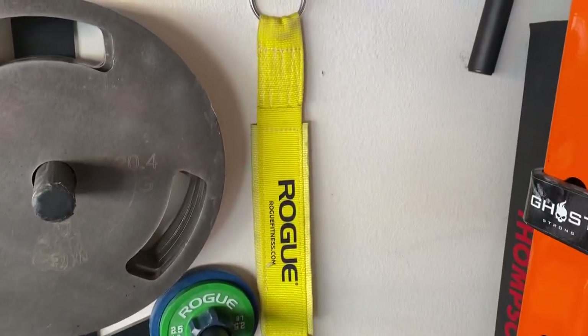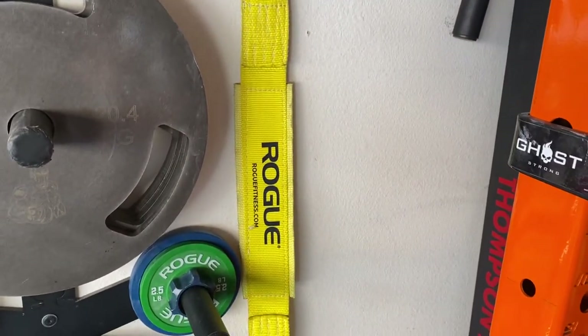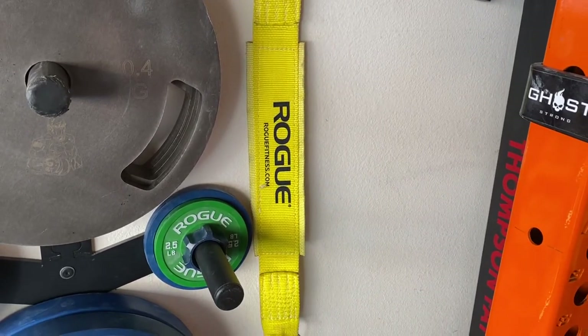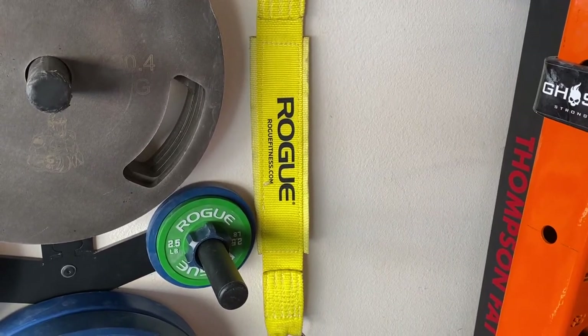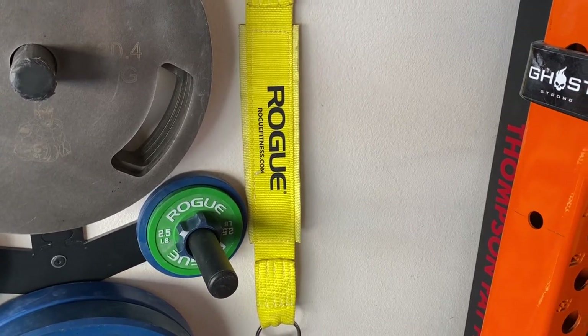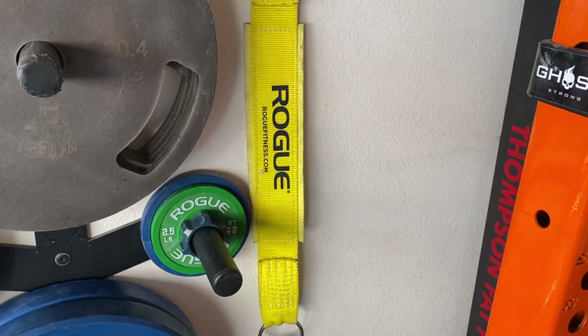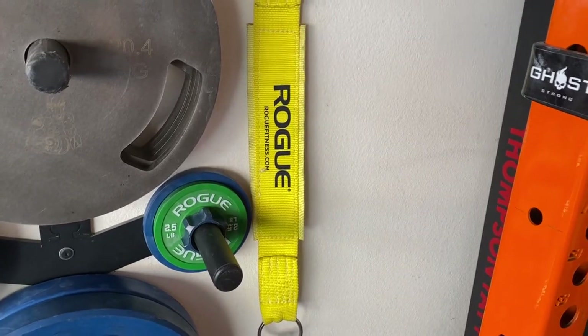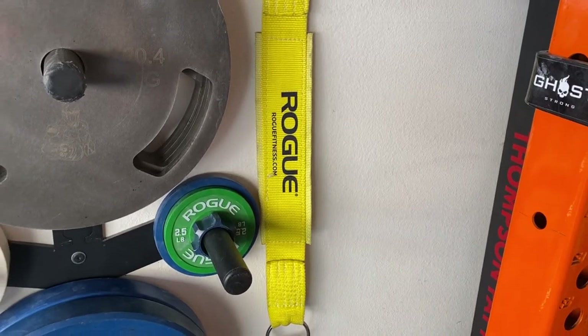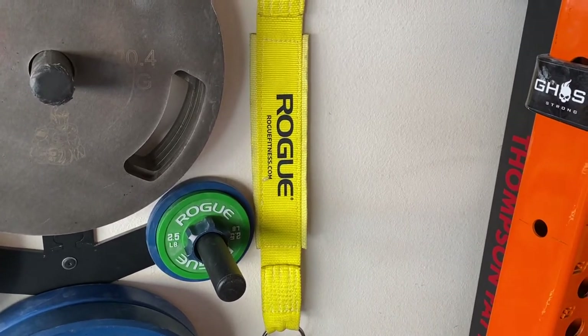I've got a Rogue dip belt, which is totally adequate and strong. But if I were to do it over again, I'd probably buy the Dominion Strength leather dip belt — they're really nice, high-end, and super cool. They're probably more expensive, so check those out if you're not worried about money and want to buy something that lasts forever. But this Rogue one is totally fine.